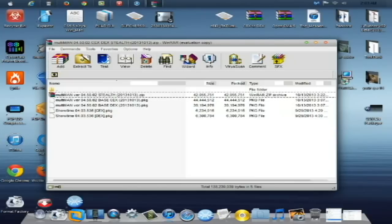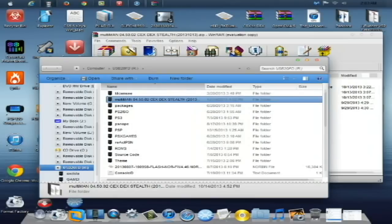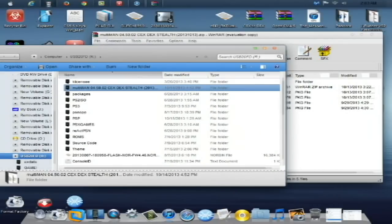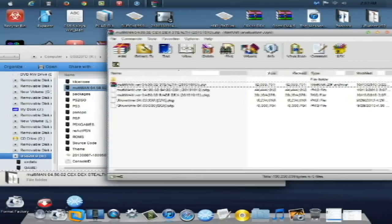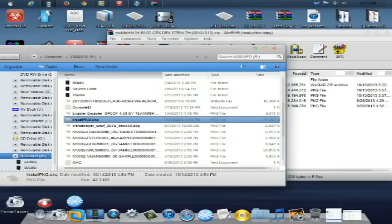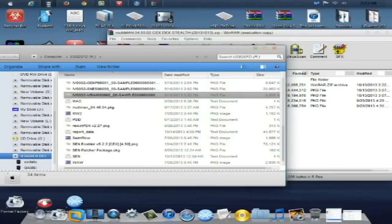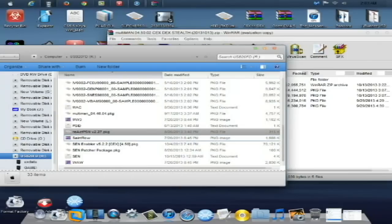I'm going to be installing this on a CEX base console. If you have a DEX console, just follow along in the DEX formation. I'm going to show you how to place this on your USB stick. First, I'm going to get rid of the files from the last time I installed Multiman — let me just delete those real quick.